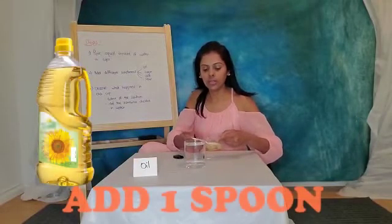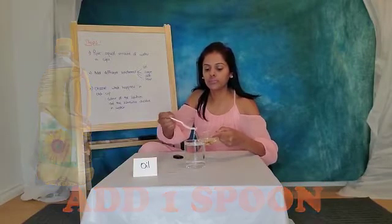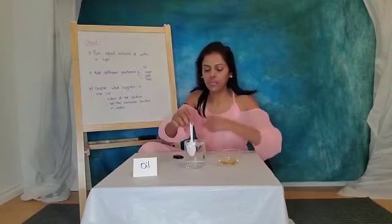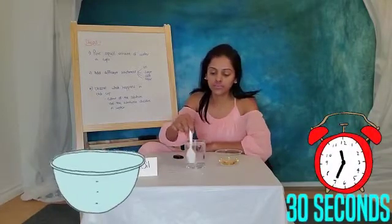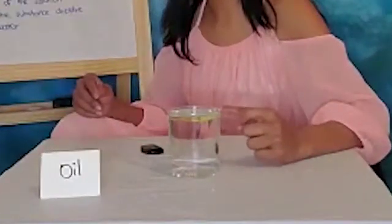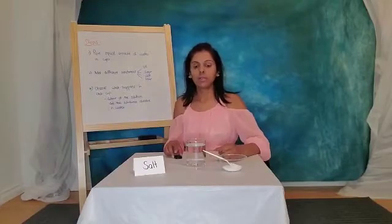Our next substance is oil. We'll add one spoon of oil in water and stir it for 30 seconds. Does oil mix with water? You can see that oil is on the top and water is at the bottom. So we can say that oil doesn't dissolve in water.